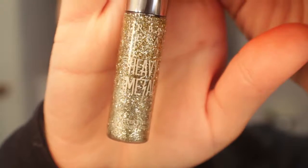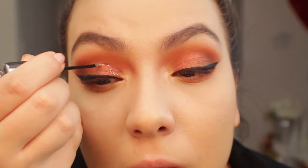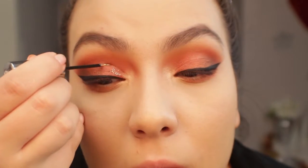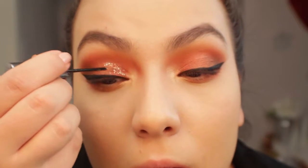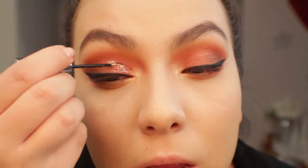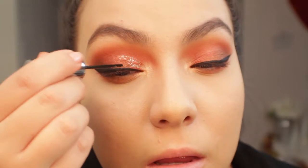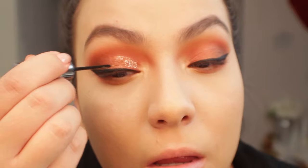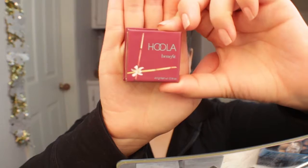Now I'm applying the Urban Decay Heavy Metals Glitter Liner in the shade Midnight Cowboy — I absolutely love this. I'm applying it to the inner third of the eye for more dimension and pop. This is a red and gold eye look, so I wanted more of that gold to stand out since the warm orangey-red was clearly there but the gold wasn't as prominent. I feel like it really helped give this look the pop that it needed.